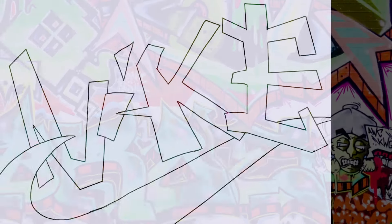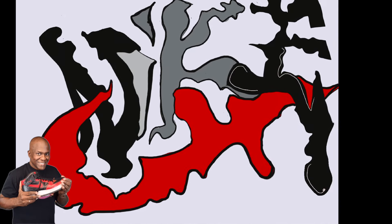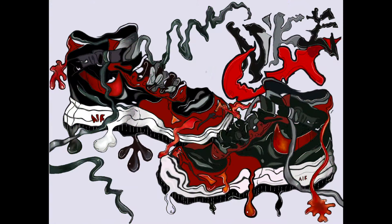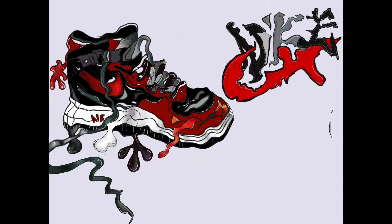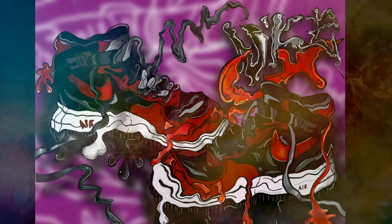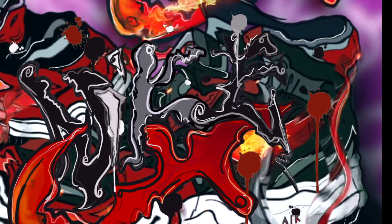I wanted to create a graffiti style, and there is a filter that can be used on iPad called Push. I love using it and I love the effects it creates. I go to Adjustments, then Liquefy, and use Push, Twirl Right, Twirl Left, Pinch, Expand, and Edge. It helps me create a wonderful effect that makes my son's Nike shoe look like it's melted.